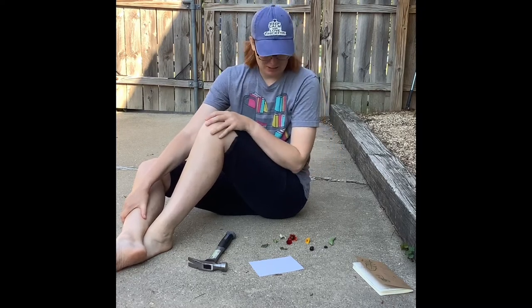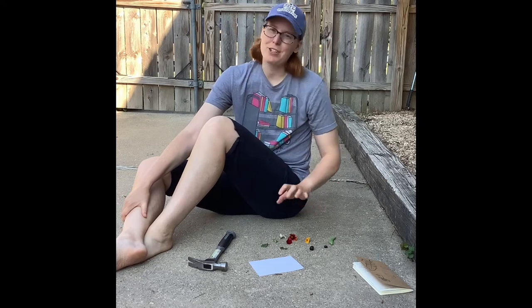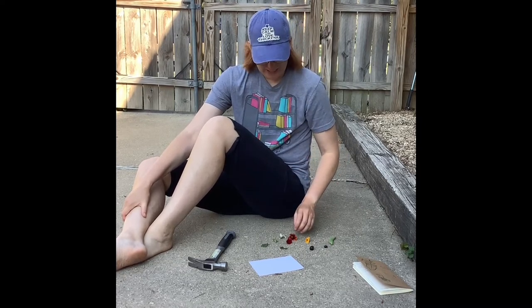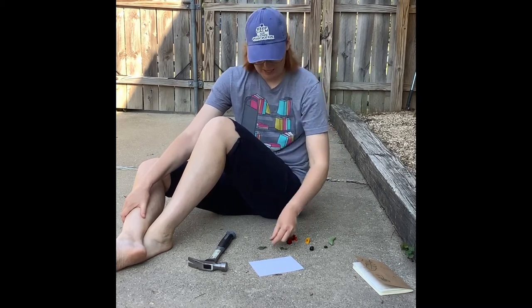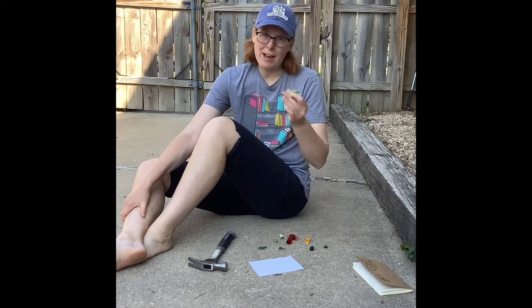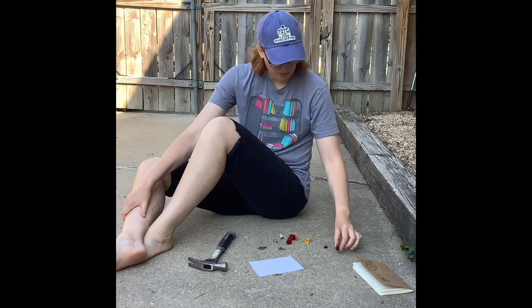I'm going to do it right here on my little concrete slab. I've collected a bunch of different specimens this morning — some flower heads, some mint leaves, a clover, a peapod from my garden, and some berries from the different wild berries that grow around me.